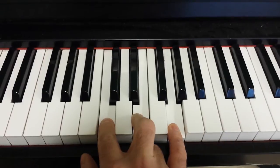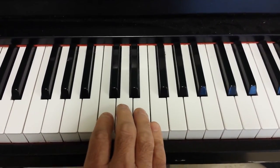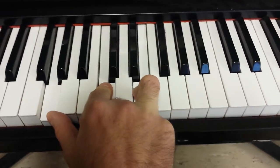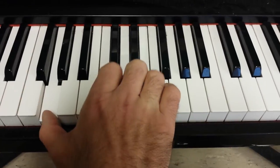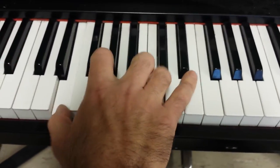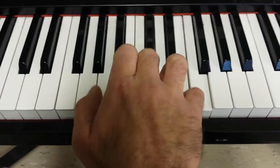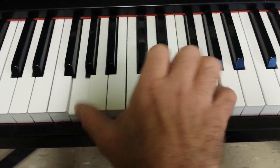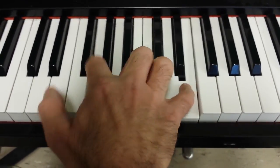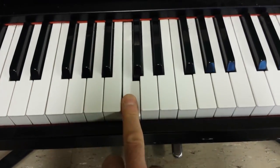But if you start the progression, because the first note was an E, and you make the chord down here, and you just kind of break it up. So try that.